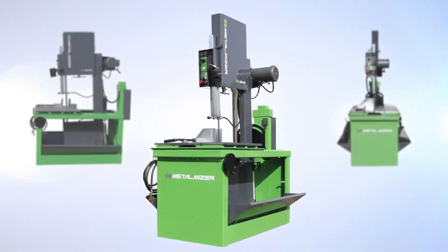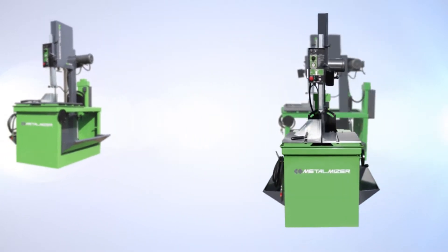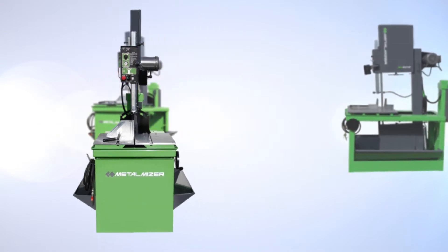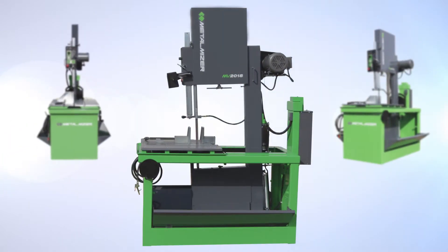Introducing the new MetalMizer MV 2018 Metal Cutting Band Saw. Engineered to save space without compromising production, the MetalMizer MV 2018 is uniquely designed to offer the same greater cutting capacity of other saws in its class with over 30% less machine depth.